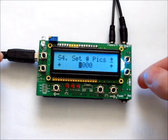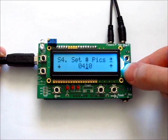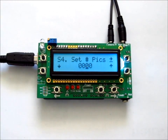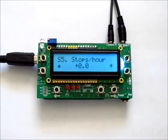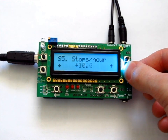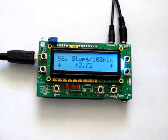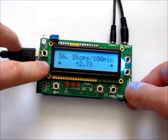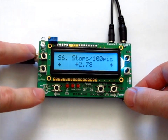Page S4 is where you set the number of pictures. You move the cursor with the top right button and change the selection with up and down. The top left button resets it to zero, which also sets it for continuous shooting. Page S5 is the stops per hour, which is the rate of ramping during the time lapse — this is easily adjustable while the time lapse is running. Page S6 is the stops per 100 pictures, another measure of the ramping rate. Changing one will also change the other — they're just different ways of showing the same information.